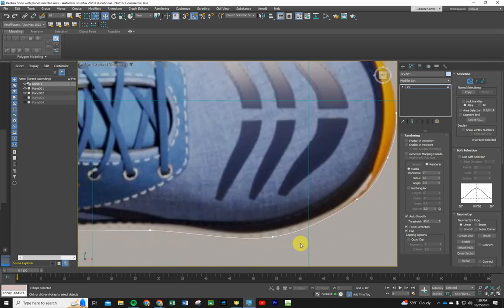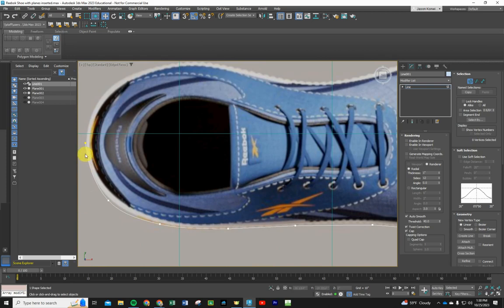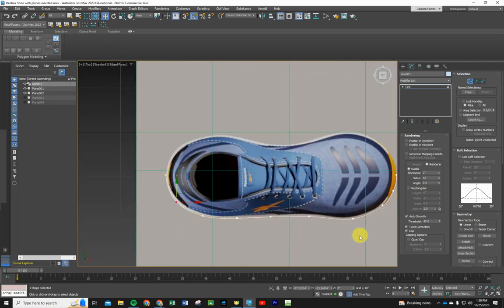Stretch and adjust vertices manually until the curve looks pretty close. Now while we're here, we're also going to duplicate this line and bring it up, making it a little bit smaller as we go up — like slicing the shoe into layers. We'll put vertices where each plane crosses through those layers. The opening of the shoe is a different shape than the bottom, so we also need to trace the inside cutout.